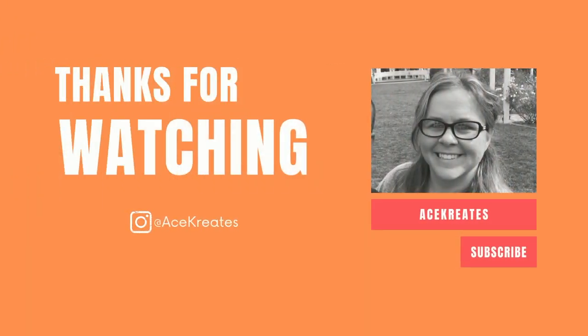Hi friends, this is voiceover Ace — I forgot to record an outro. Thanks so much for watching, and until next time, have a wonderful day. Bye friends!